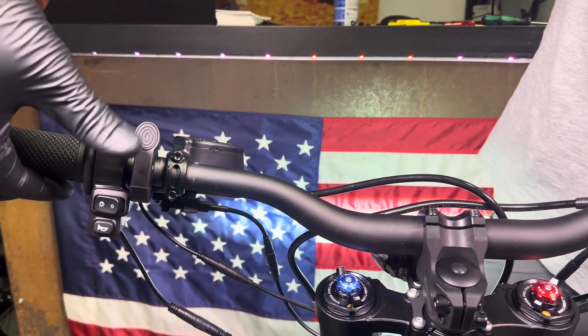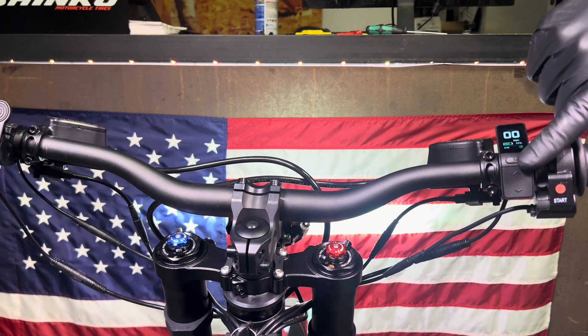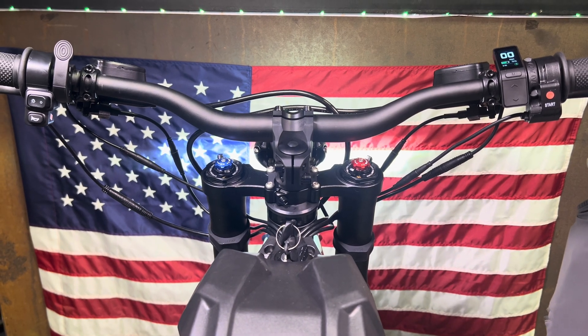You can see the regen lever is nice and close to the grip, and the display with the eco/sport button is also nice and close to the grip. Everything is clean and ergonomic — now it's time to get out there and ride.